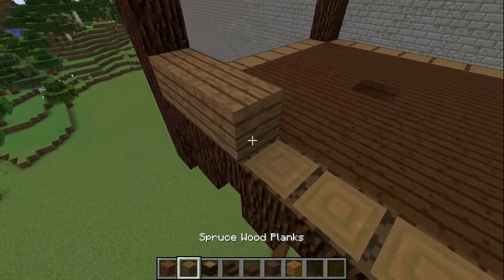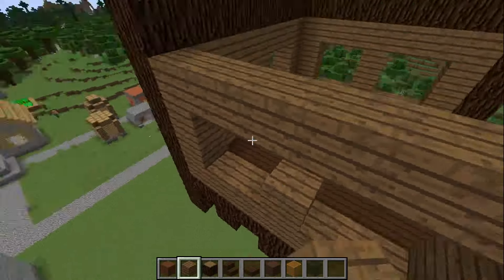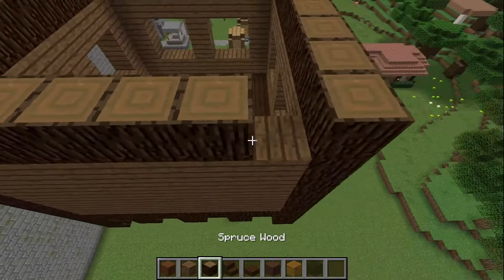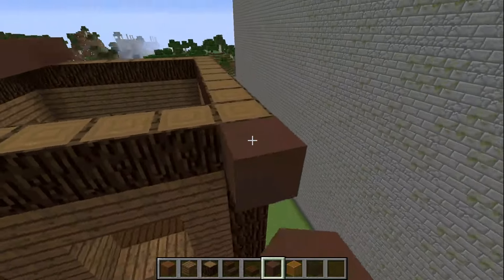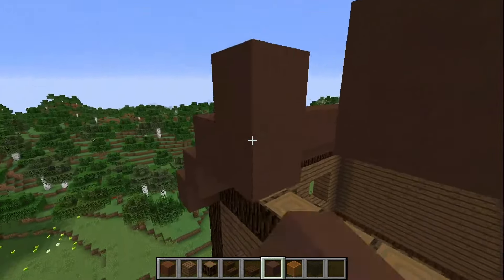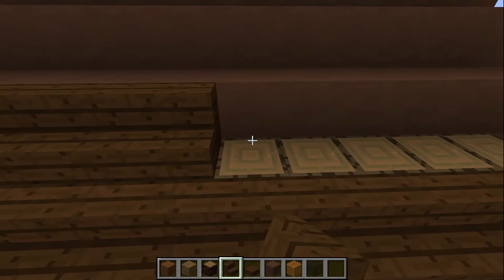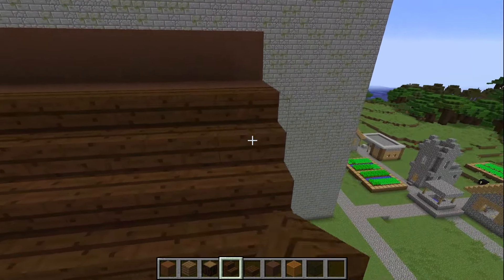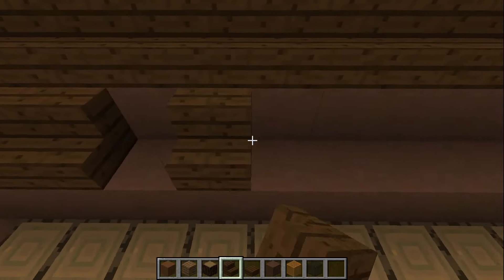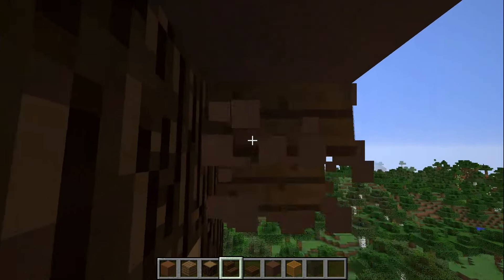I'm building the outline of the house. Now I'm building up the walls with blocks. I'm building the roof of my house head out of brown concrete. I'm putting wooden steps on top of concrete on one side and now on the other.